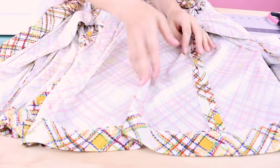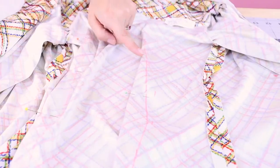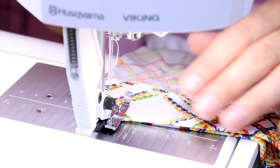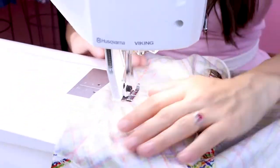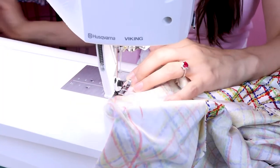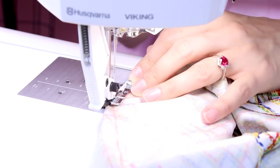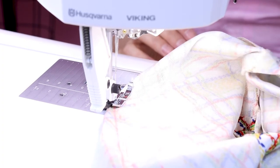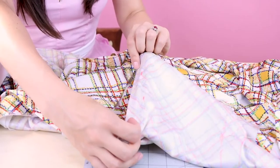Now that we have all of our darts pinned up and marked, let's go over to the sewing machine and sew them up. We have our fabric placed right sides together and we're going to be sewing on the wrong side of the fabric, sewing up this chalk line that we've created. When we get to the very tip, we're going to blend it right back into the fabric, coming off to nothing. Make sure you're backstitching at the beginning and the end of all of your darts. When you get to the very tip, blend all the way off your fabric, backstitch at the very end, and cut. The outside of our dart is looking nice and smooth, and on the inside you can see the flap — which is all the intake of the dart. Now let's do the exact same thing to all the other darts.